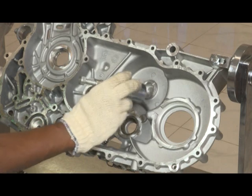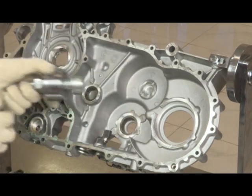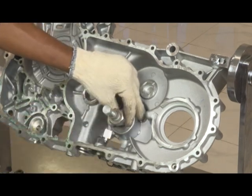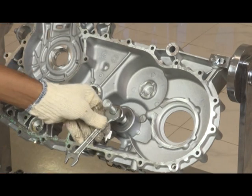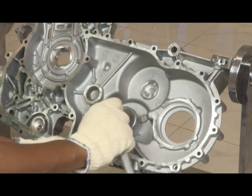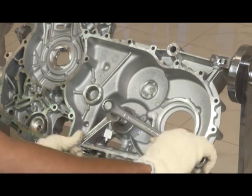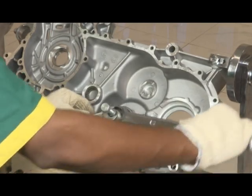Remove idler gear bush. Use special tool. Hold the nut and tighten the bolt. Tighten the nut.